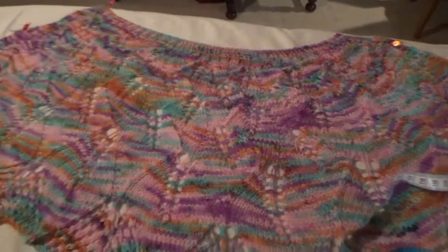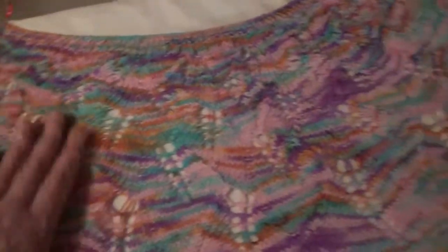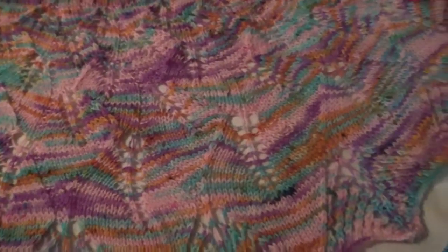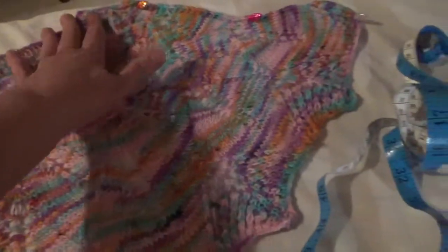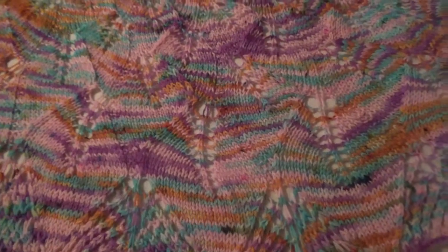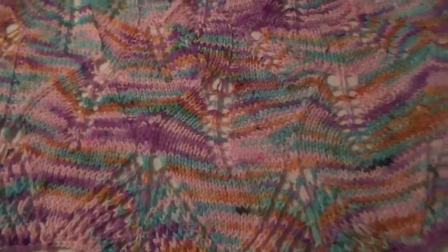Here is my finished cape. I decided to pin it on my ironing board and it looked a little small compared to my last one. I measured it and it's 16 inches around the neck, but down the middle it's only 12 inches — it's supposed to be 15 down the middle and 17 around the neck.